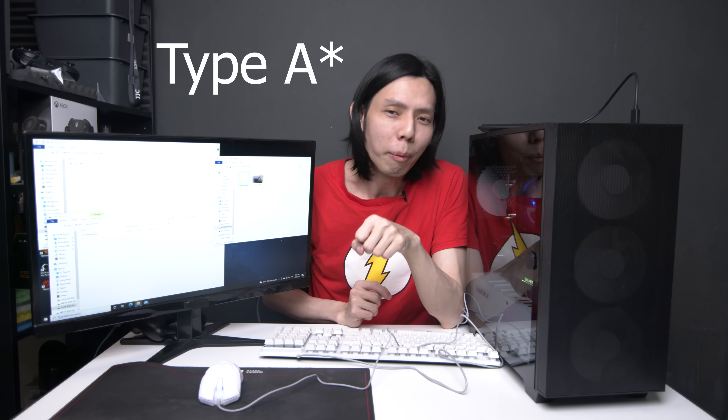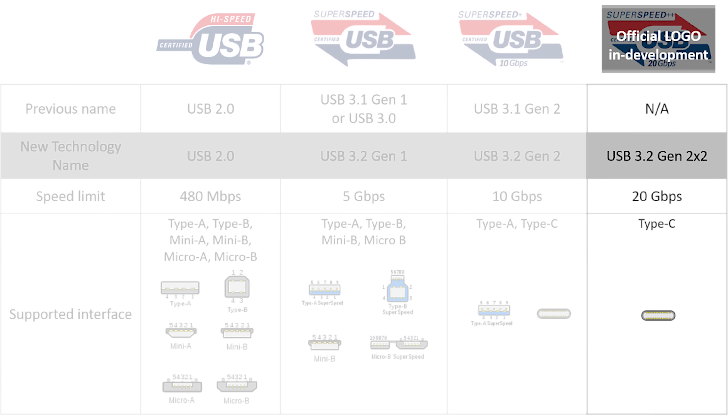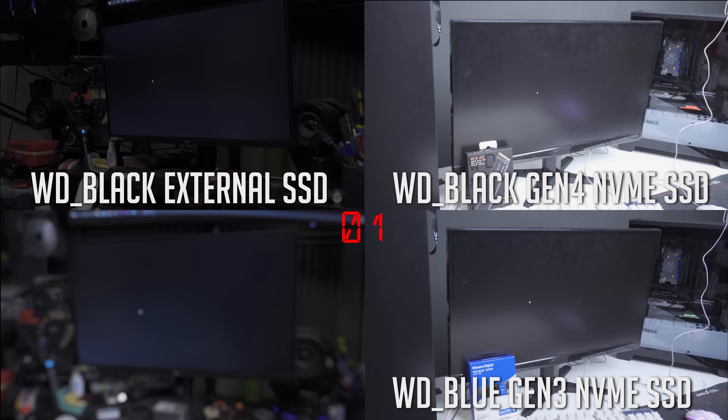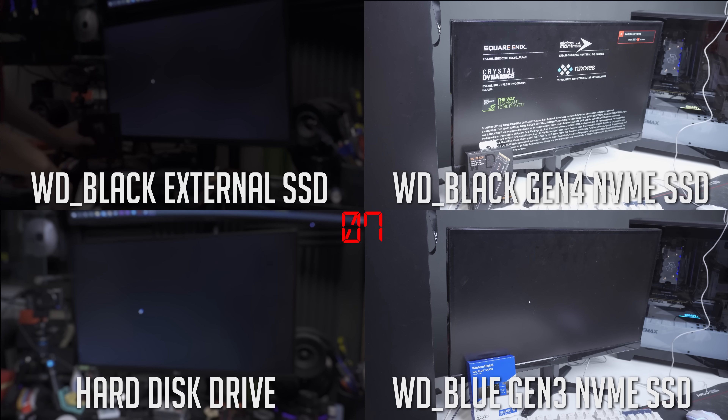The simple answer is: USB limitations. Even though the SSD can go 2,000 MB and the NVMe SSD can go 5,000–7,000, USB 3 can only go up to 625 MB per second. Type-C will go up to 1.2 GB per second. There is however USB 3.2 Gen 2x2, which will have speeds up to 2 GB per second. For faster loading times in games, I tested 4 different setups booting up from desktop to Shadow of the Tomb Raider's main menu and then loading a level: WD Black SN850 Gen 4 NVMe SSD, WD Blue Gen 3 NVMe SSD, WD Black P50 external SSD using Type-C cable on my main PC, and a regular hard drive.